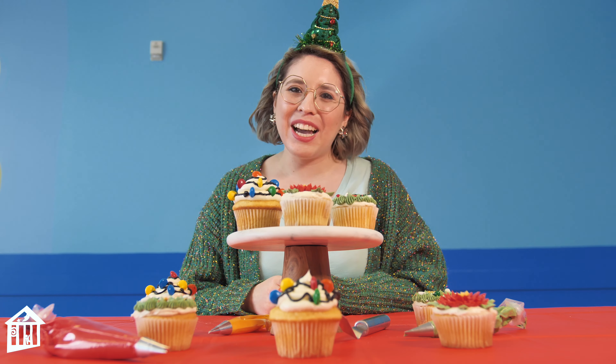Thank you for joining me today here at Children's Museum Houston, and I hope you enjoyed learning how to decorate your own holiday cupcakes. Make sure to subscribe to our YouTube channel and check us out on social media for more holiday themed videos. My name is Mari Torres, and I hope to see you next time. Bye!